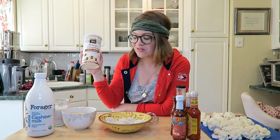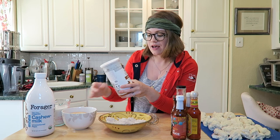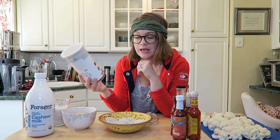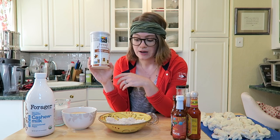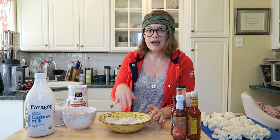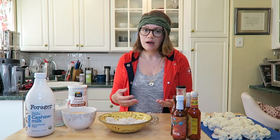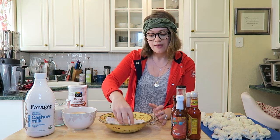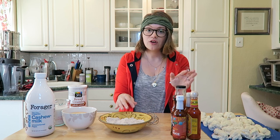You're also gonna need breadcrumbs. You need two cups of nut milk, one large cauliflower, and two cups of whole wheat breadcrumbs — I get mine from the 365 brand from Whole Foods. You can make your own, but the only ingredients in these are whole wheat flour and yeast. You're also gonna need one cup of flour. Today I'm using oat flour — you can just pulse oats in your blender to make it. You can use any flour you like.